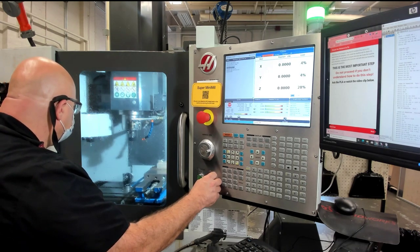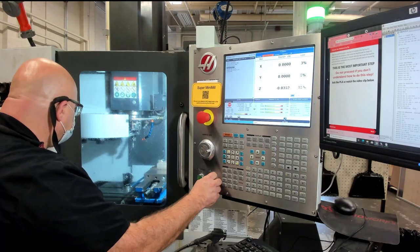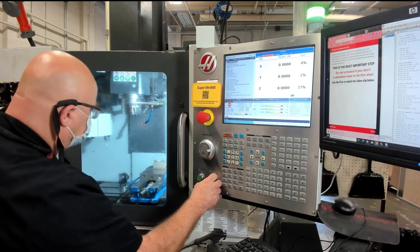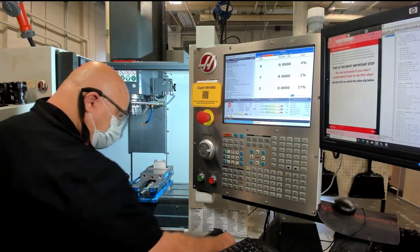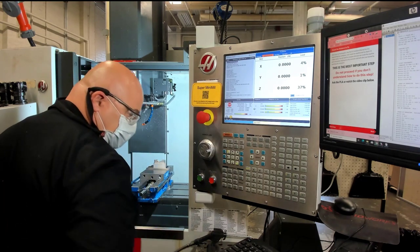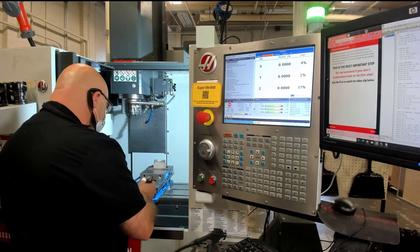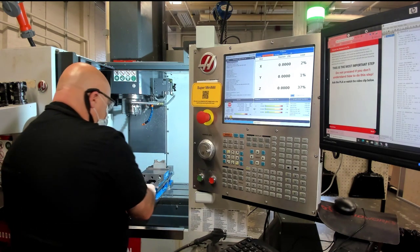Before we take the part out of the machine tool, we're going to take that brush, brush the chips off again, and then use the vise handle to loosen the vise. Take the part out and do a little visual inspection to make sure that it looks correct. If you're unsure if it looks okay, go ahead and ask the PLA to take a look. With that, you're done with the first operation of making the Y block.